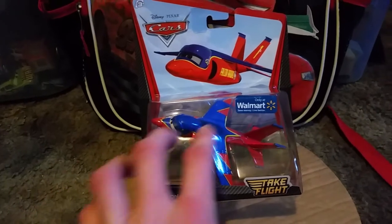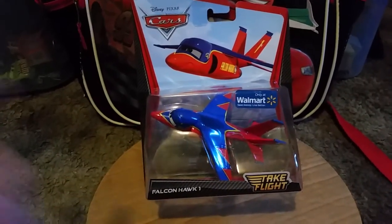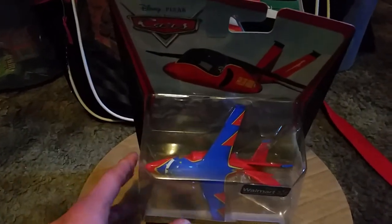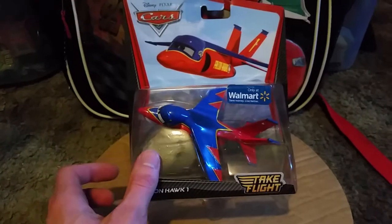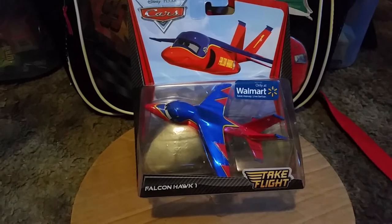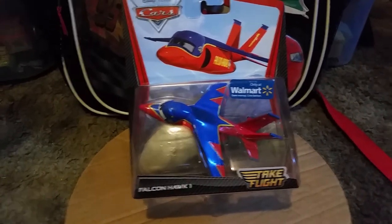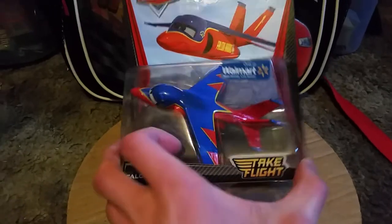Before I unbox it, I want to let you know that the packaging is kind of imperfect — meaning there's some dents, not major damage — but the plane inside the blister is still intact, which is good news.